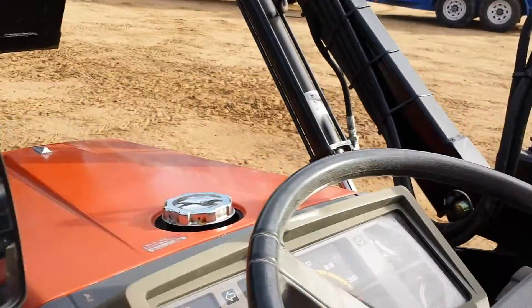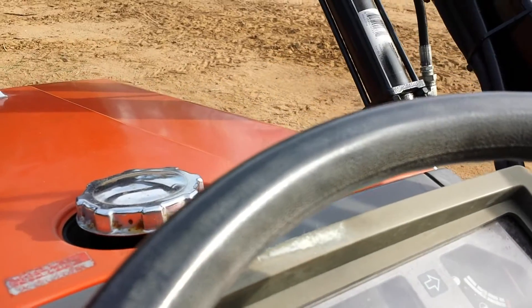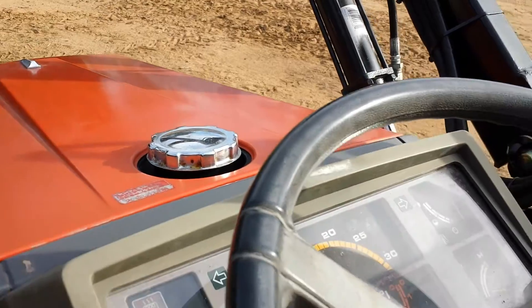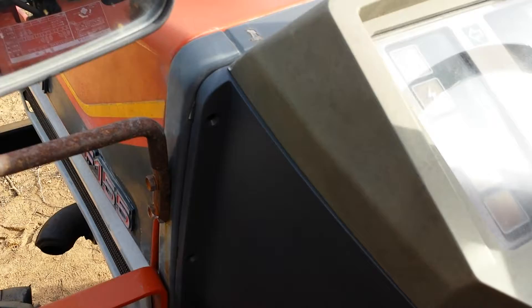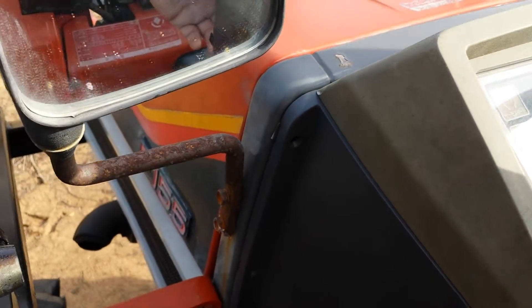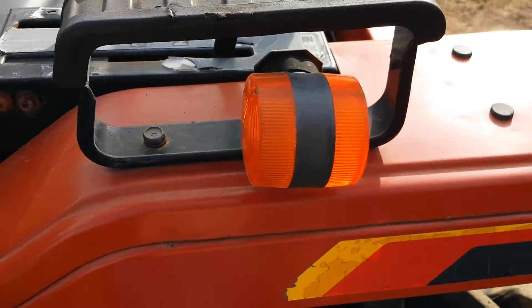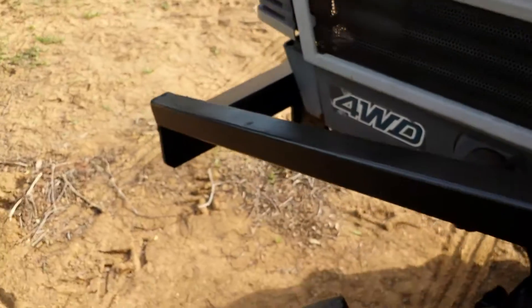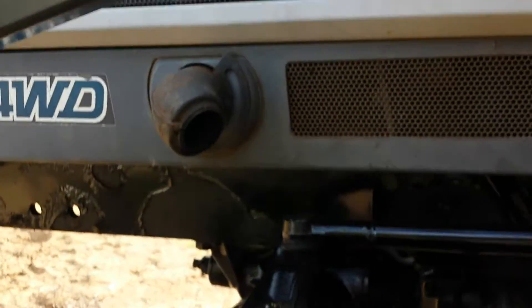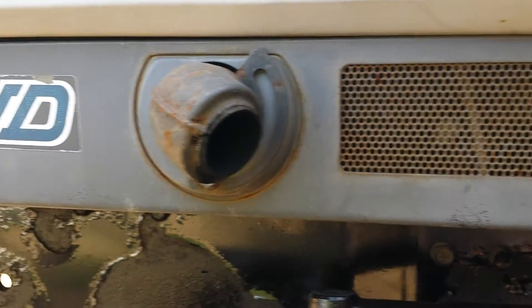Let me start it up. Listen to that — nice and smooth. Lights work, turn signals work. Nice place for the muffler — it's not blowing out at you. No smoke, look how smooth, nothing's rattling.